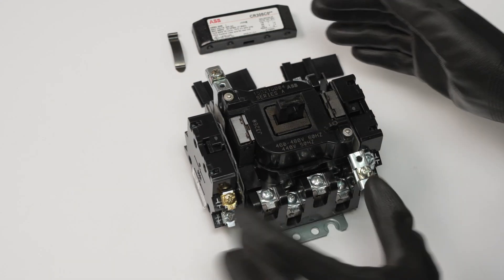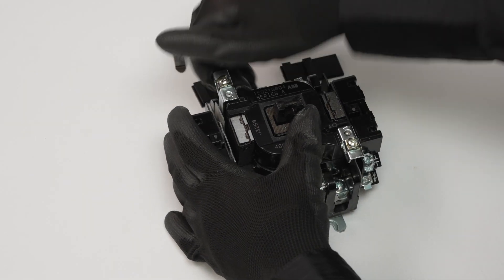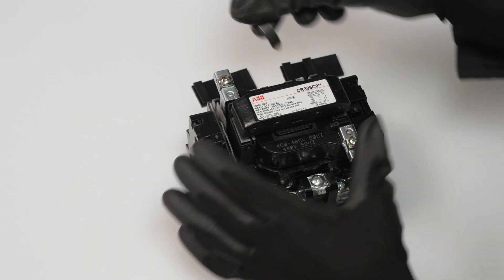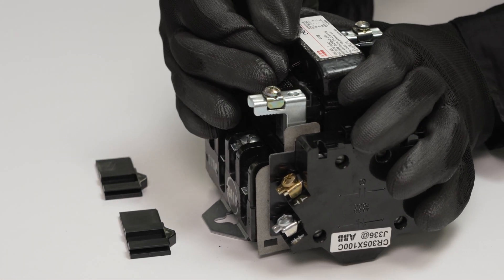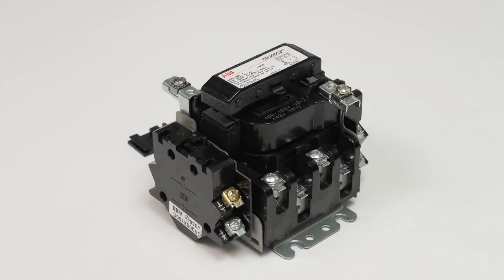Place the coil and assembly back into the contactor. Reposition the coil retainers by lifting up and aligning with the coil. Place the plunger back into position and reinsert the clip. Press on the contactor a few times to test that it can be activated, ensuring smooth operation.